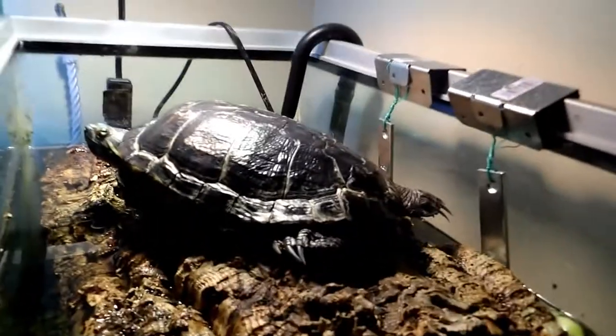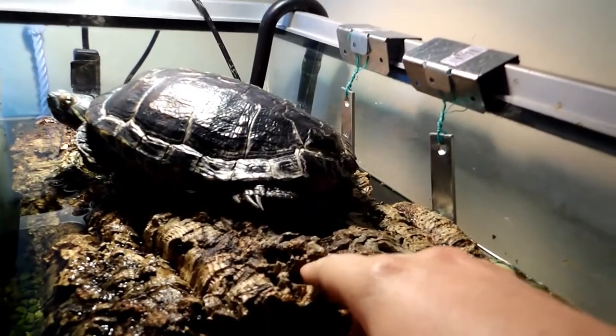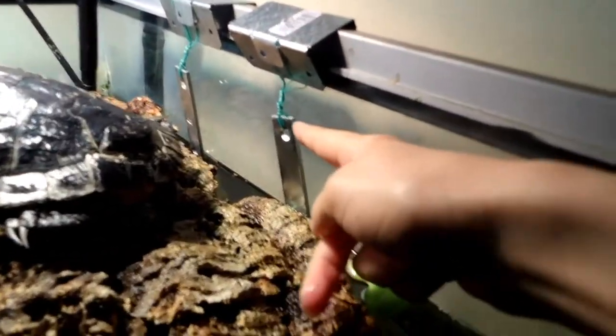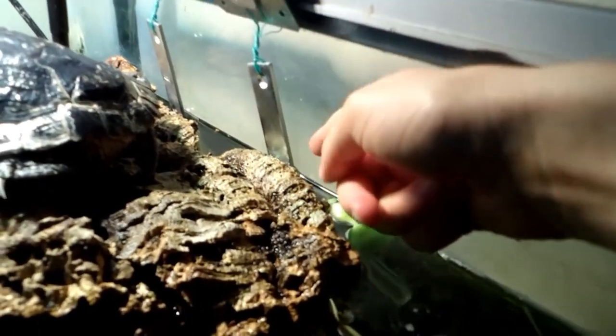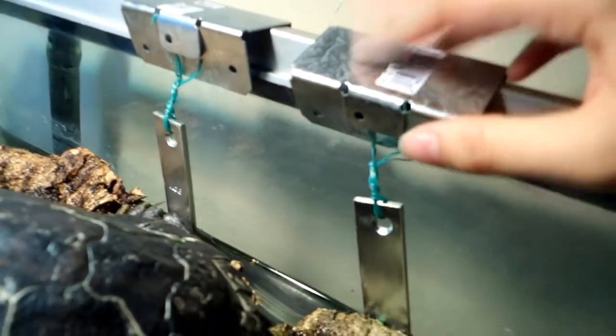This is simple cork bark. I screwed a couple of pieces together to make it a little thicker. Then I screwed it onto some L brackets which go underneath right there.